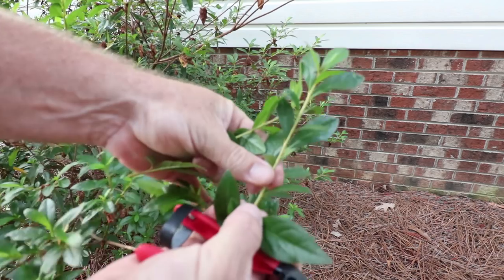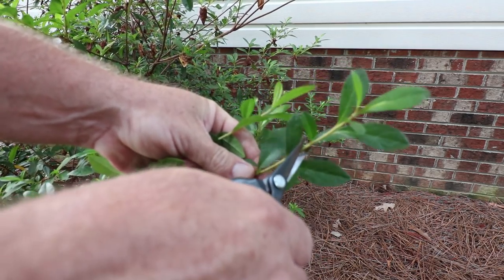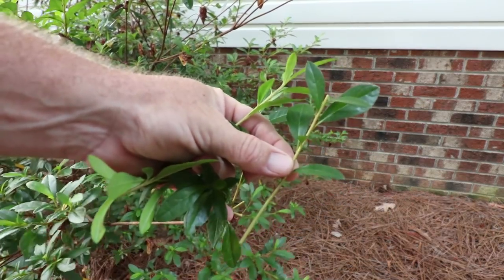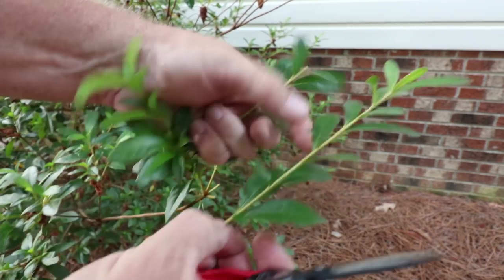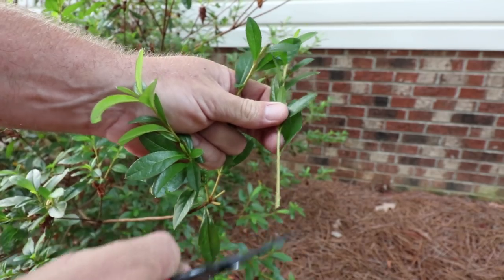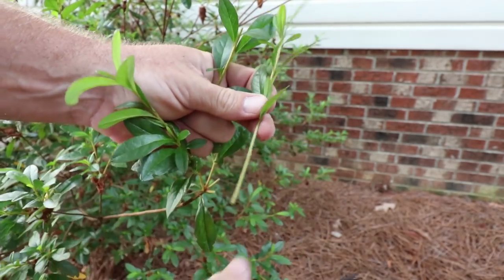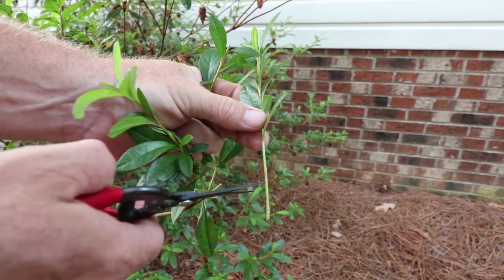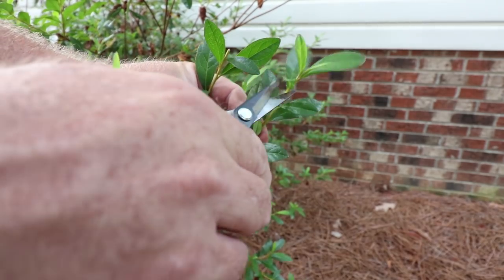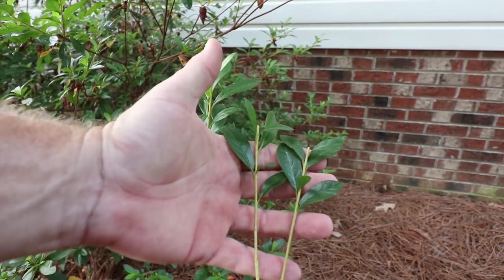These azaleas I can just prep right here. I can take the three bottom leaves off and cut somewhere up in here to take that newest growth off — that's a good looking cutting right there. For another azalea I'll do the same thing: take the bottom leaves off, leaving about a two inch space. We won't stick it down into the soil that far — only about that much — and then I'll take the new growth off the top again. There we go, two perfect cuttings.